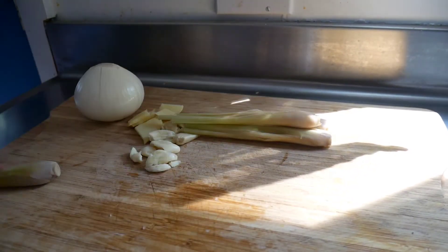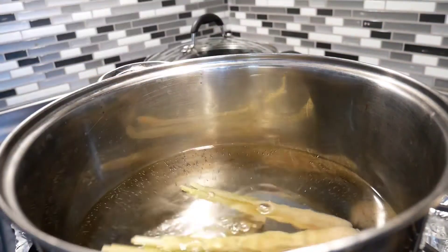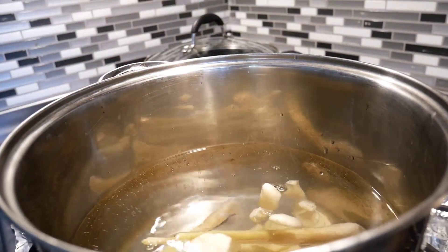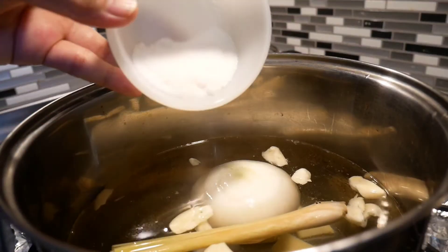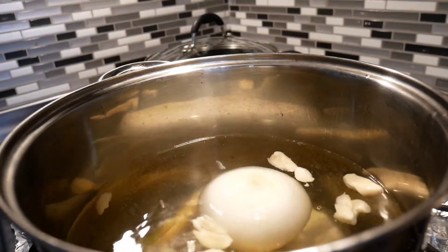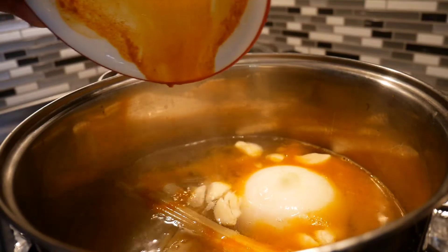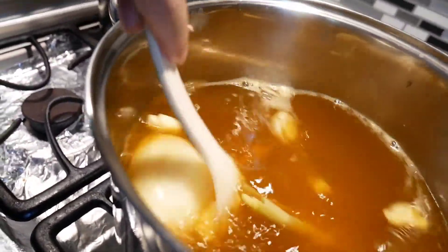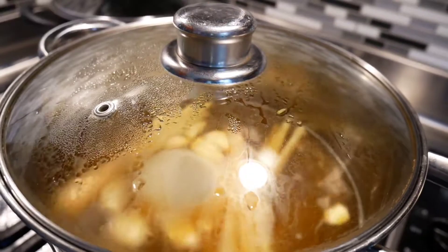Drop everything right into the water before it boils, then add the sugar and salt. For the turmeric powder, add a little bit of water to dilute it so there are no clumps — mix it perfectly and then add it into the broth. Mix a little bit, cover it up, and bring it to a boil. Throughout this stage I've been using very high heat.